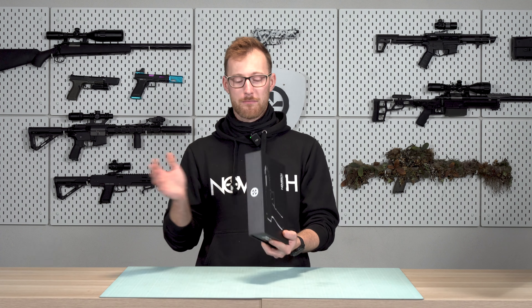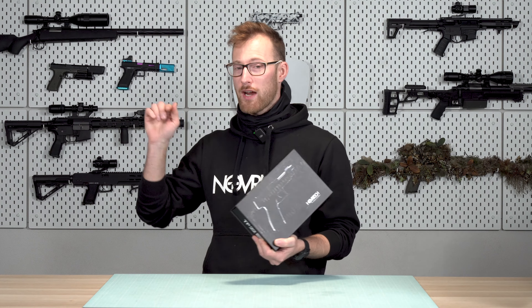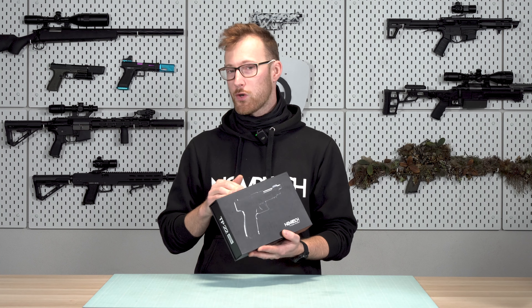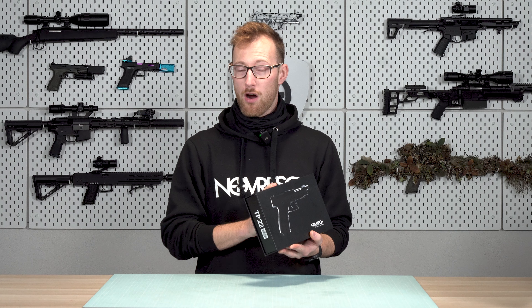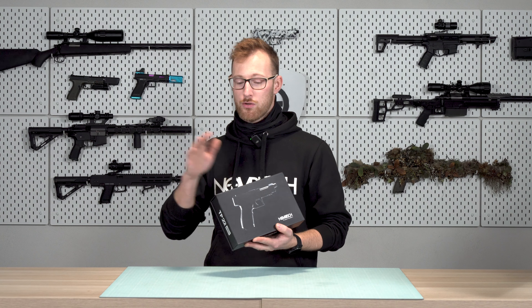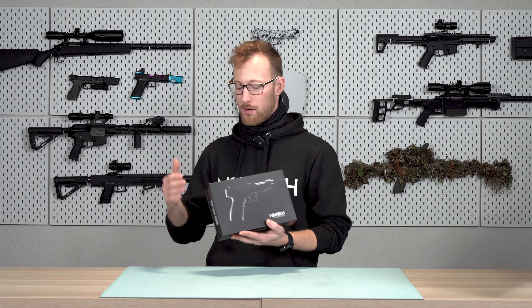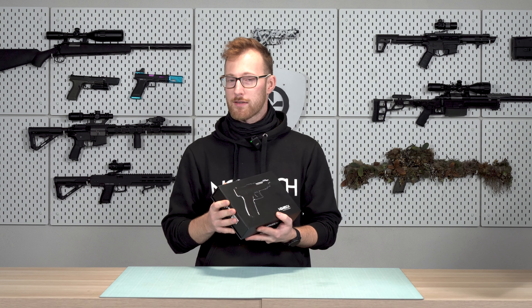Without any further ado, let's check the box. Check the outer box it came with, and if you see any signs of damage, that means the logistics company mistreated the packages. Stop right now, take pictures of the boxes, take a video while you are unboxing it, because if there is any damage to the product itself, we will be able to use this footage as proof of some misconduct with the packages and we can go to the logistics company with that.